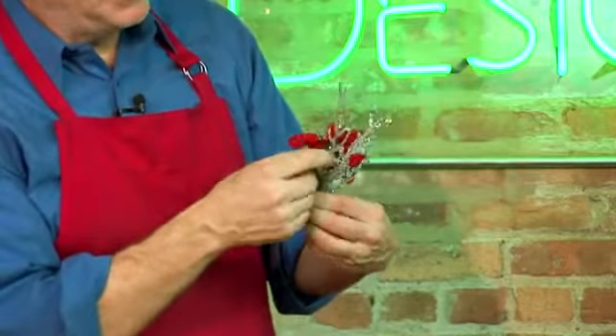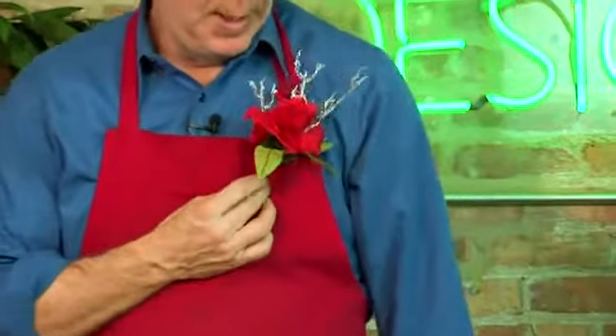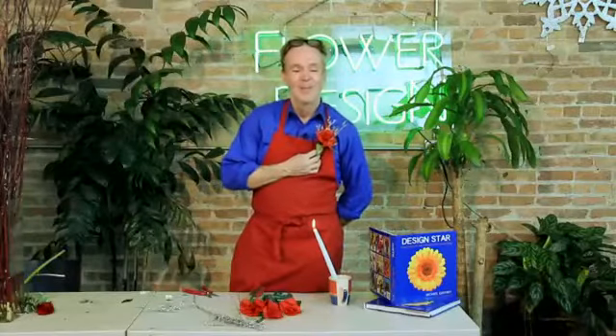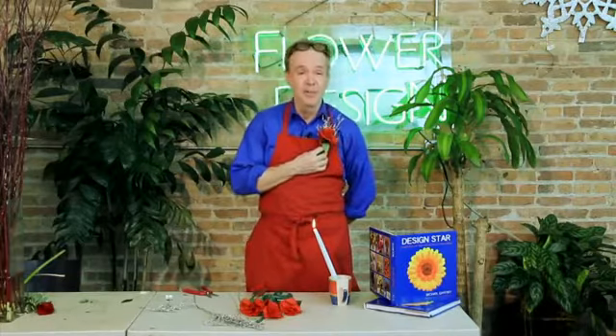I'm going to give it one last little tweak — my word for playing around with it. And there you have it, just ready for the holidays. I'm Michael Gaffney from the Chicago School of Flower Design. Keep blooming.